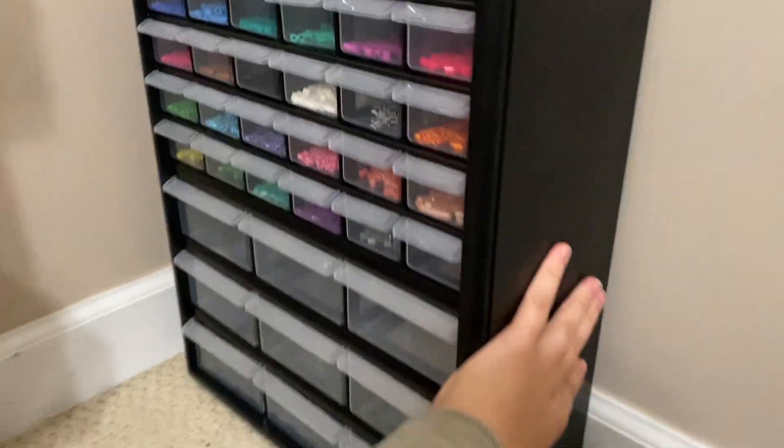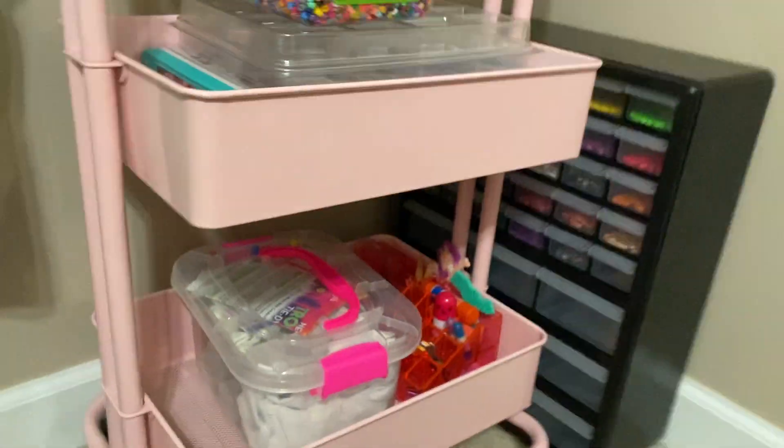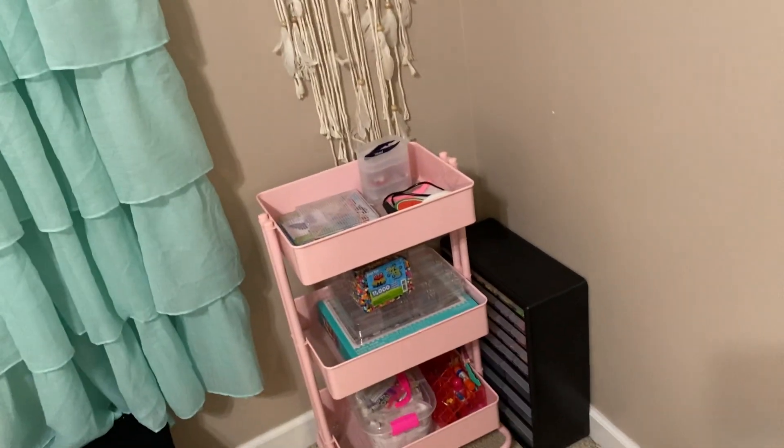So this is everything of my perler beads. Thanks for watching — I hope you guys enjoyed this video, I enjoyed making it and showing you my perler bead collection. Don't forget to like, subscribe, and turn on those post notifications. I'll see you in the next one. Bye!